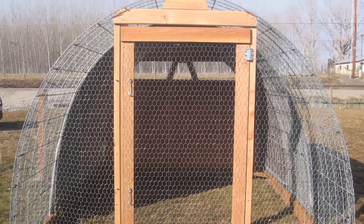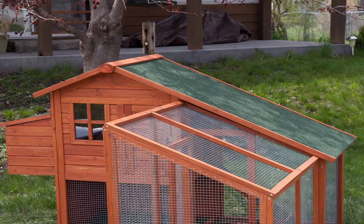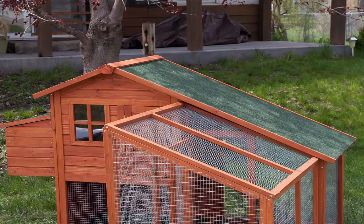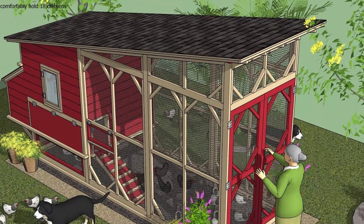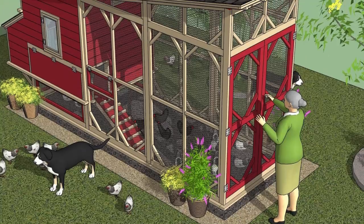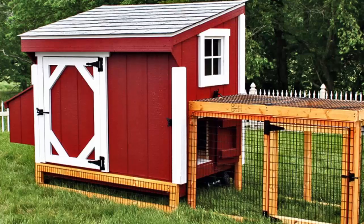After fishing around on the internet for a while I stumbled across a guide by Bill Keen that included a variety of different design plans for building your own chicken coop. It seemed like exactly what I needed, so I went ahead and purchased it, eager to get going on the coop so I could go out and get some chickens.